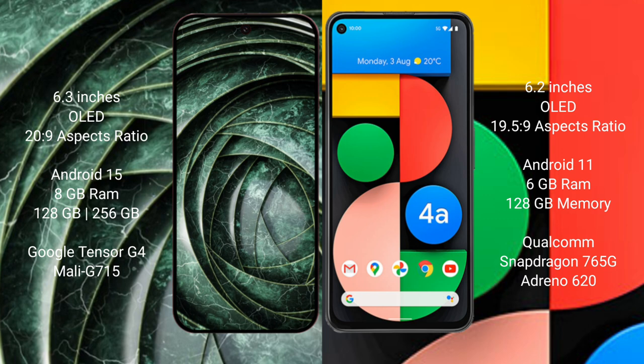The Google Pixel 9a comes with 8GB RAM and 256GB internal storage, powered by the Tensor G4 processor. The Google Pixel 4a comes with 6GB RAM and 128GB internal storage, powered by the Qualcomm Snapdragon 730G processor with Adreno 620 GPU.